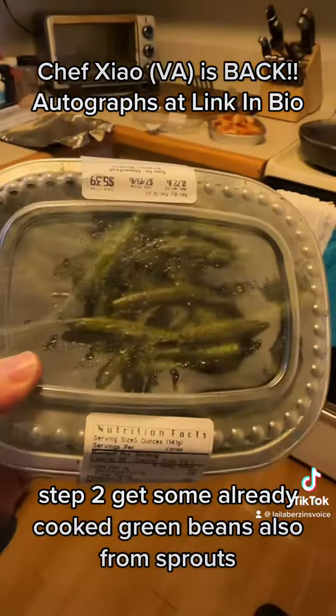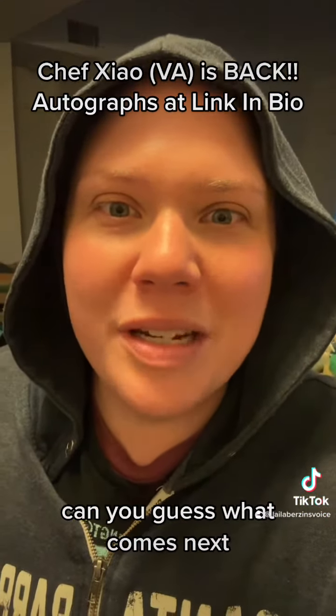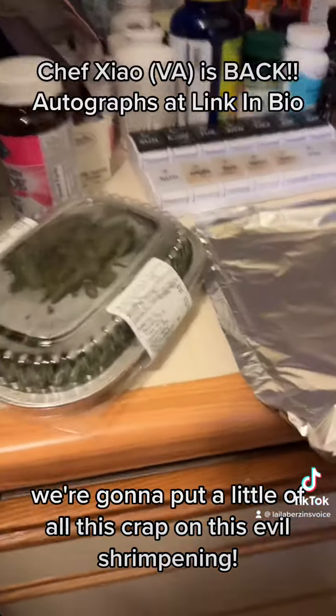Step three — you guessed it — get some sweet potatoes. They're already cooked. And you put them on the counter.